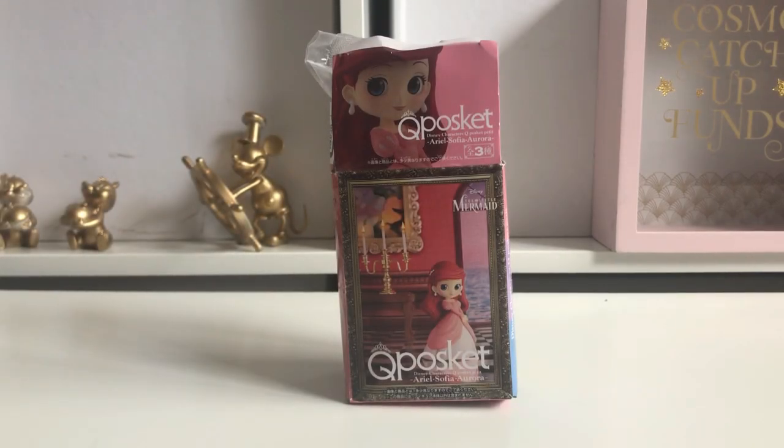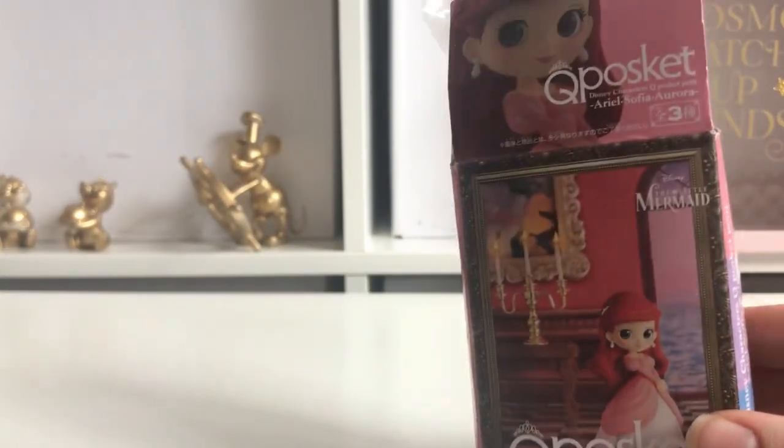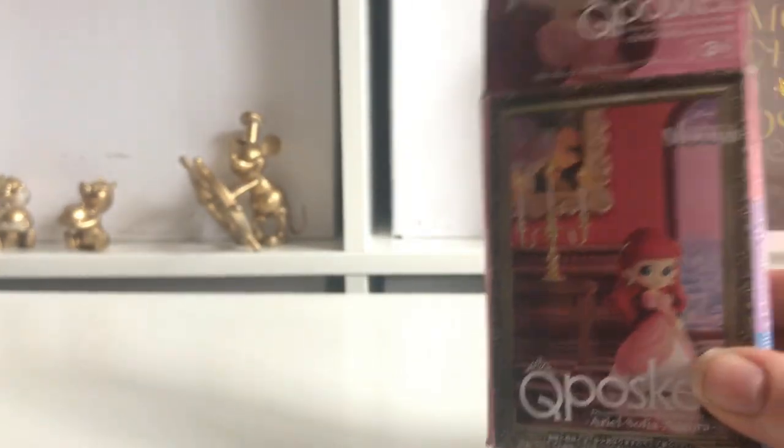Hi, welcome back to my channel. Today I have another CuPoSket haul slash unboxing. I purchased these from eBay and I think they came from Switzerland — I don't know why I want to say that.